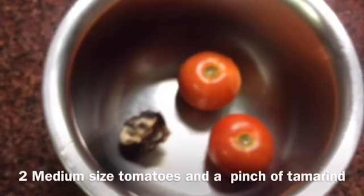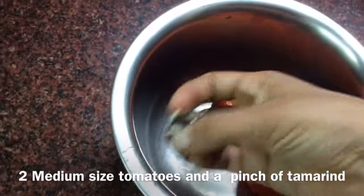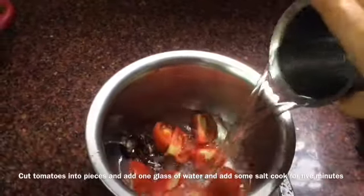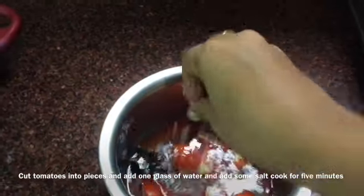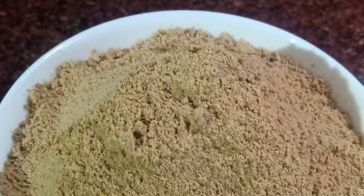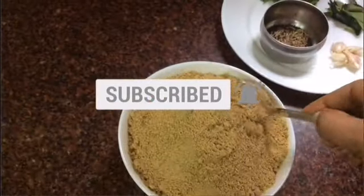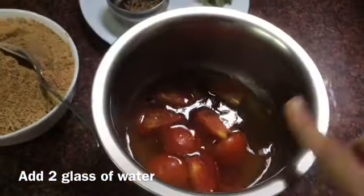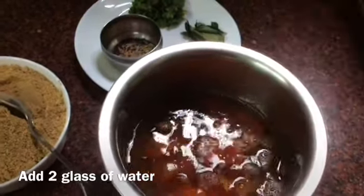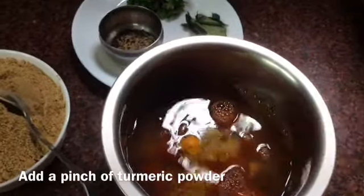I am going to add two medium-sized tomatoes. Add 1 small piece of spice. Add 1 glass of spice. Add a small glass of salt.